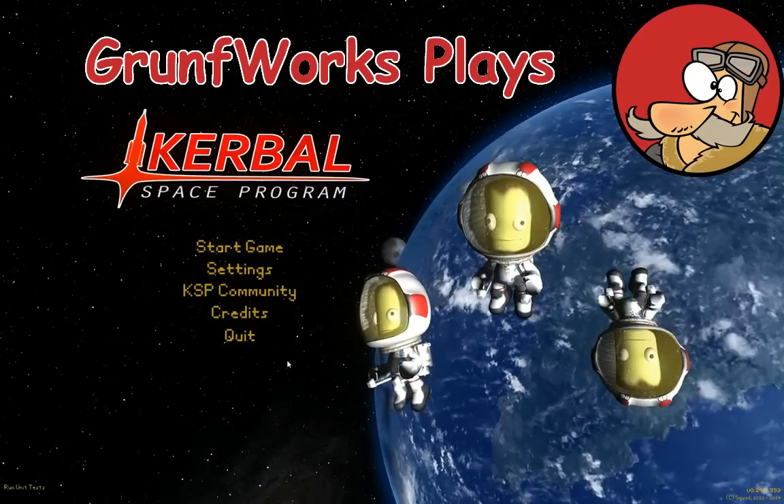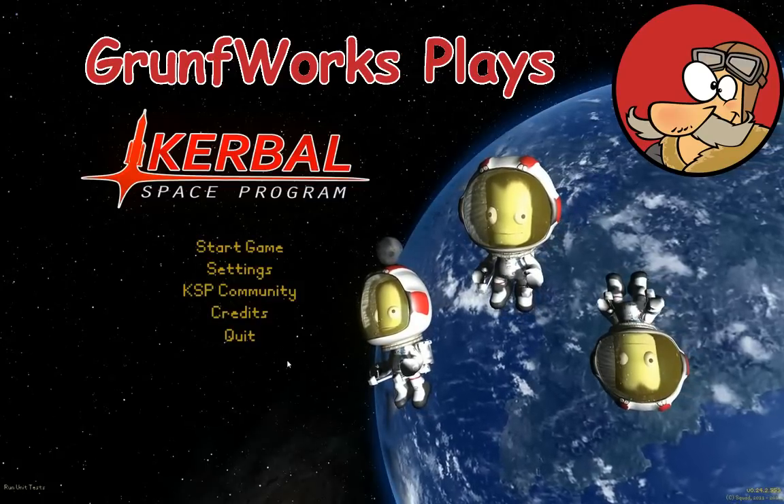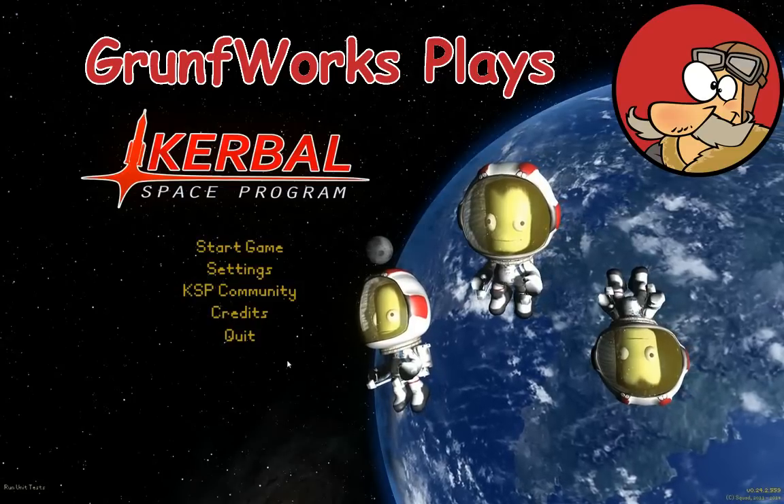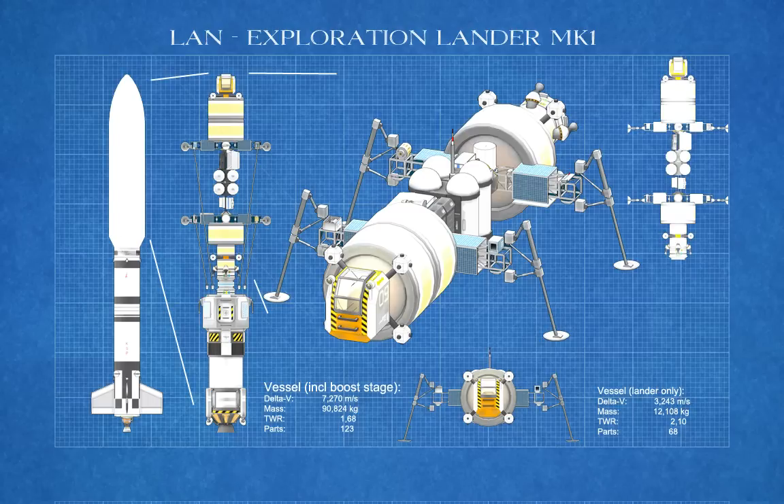Hello YouTube and welcome to GromfWorks. In today's episode of Kerbal Engineering I will be showing you how to build a small exploration lander.